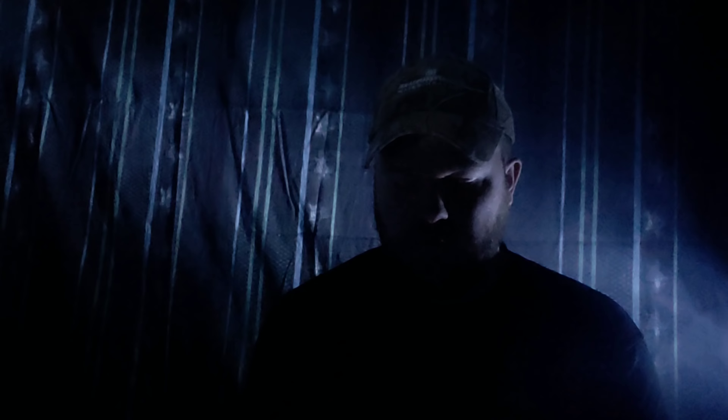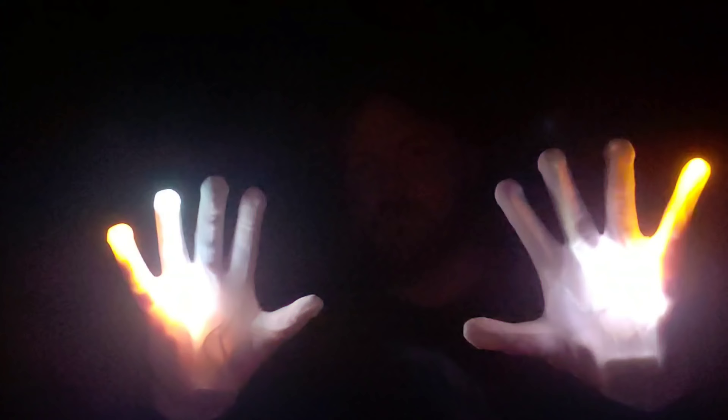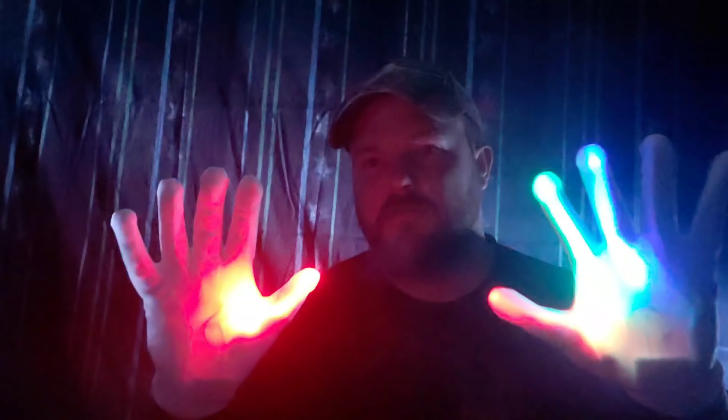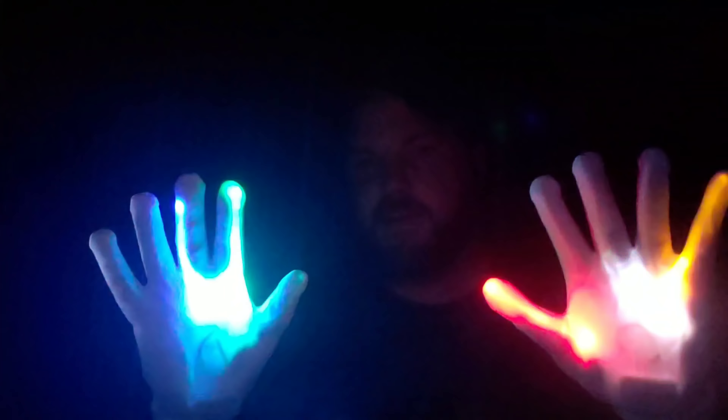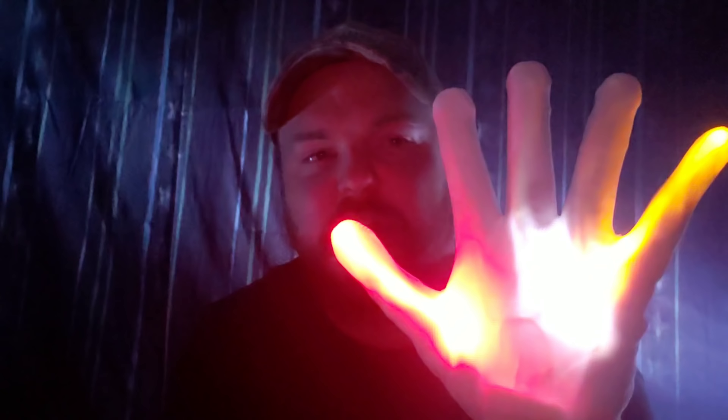Hey guys, we are back. Got the smoke rolling, got the strobe lights going. We're going to show you these gloves — turning them on to show you what they look like in the dark. BAM — very bright, very cool! Good thing to put on your kids so you don't lose them when you're trick-or-treating. This one has five settings — here's the first one. Number two looks like a slow color-changing one.